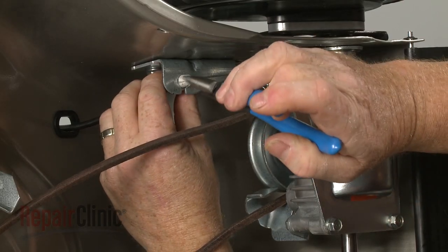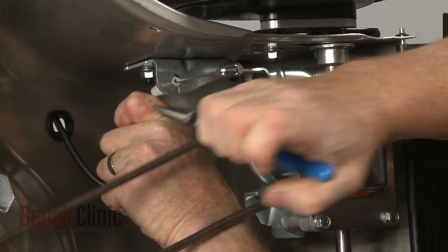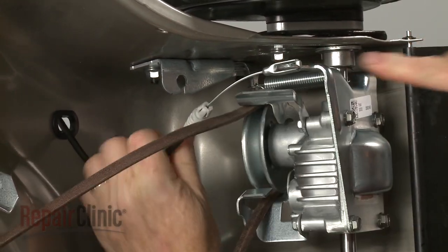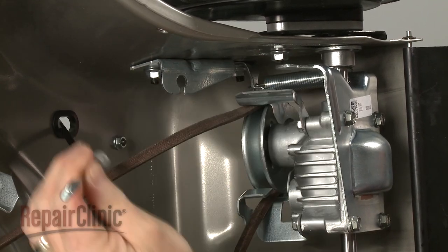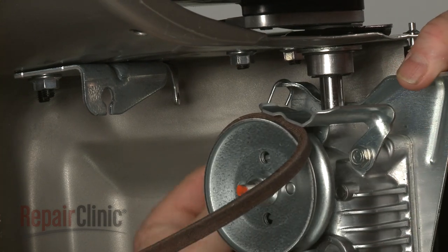Next, use pliers to detach the clutch cable from the bracket and unhook the cable from the transmission. If still intact, detach the old transmission spring from the bracket and the transmission.